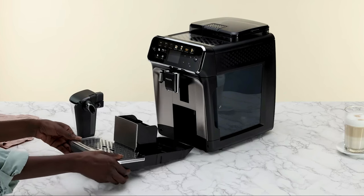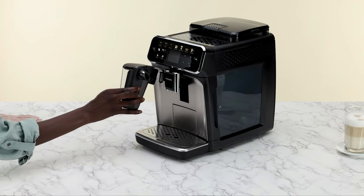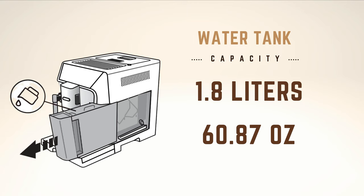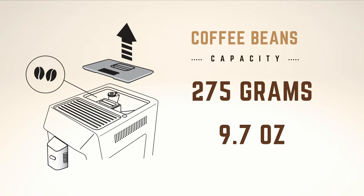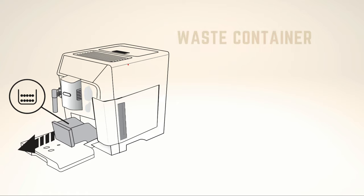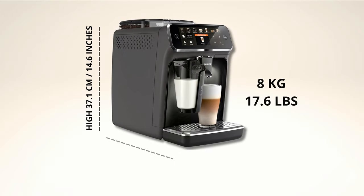Before discussing its price and main alternatives from the competition, let's talk about some functional aspects. We need to mention the capacity of the Philips coffee maker's reservoirs, which score very well in this aspect. The water tank has a capacity of 1.8 liters and is removable from the front, making it very convenient to refill. It has a coffee bean container with a capacity of 275 grams, more than what most competing brands offer. Finally, it can hold up to 12 used coffee grounds, making it a coffee maker with considerable capacity so you'll have to refill it less frequently — something very practical.